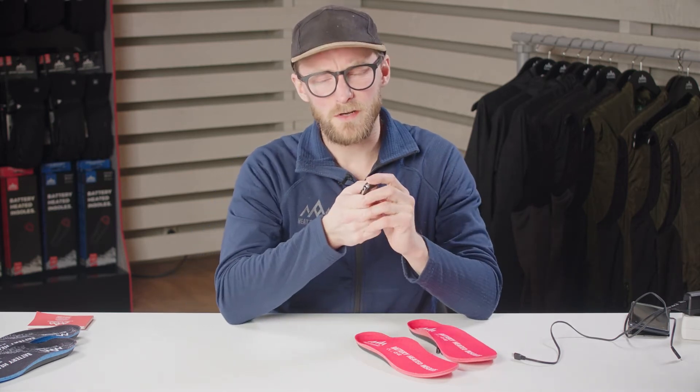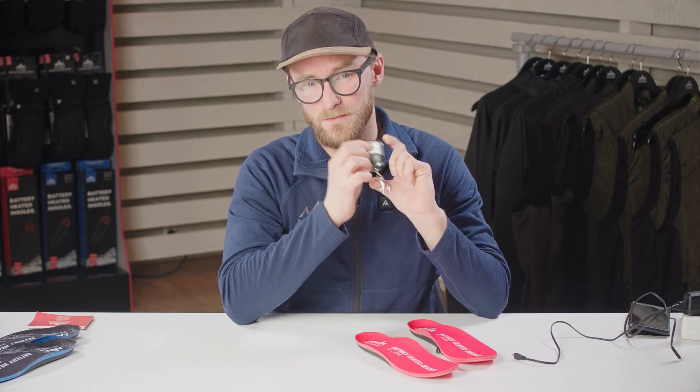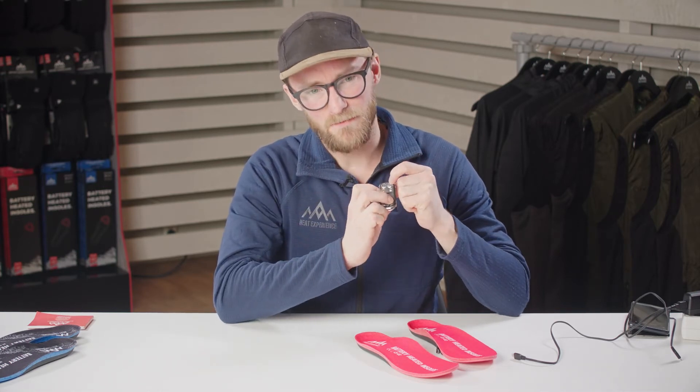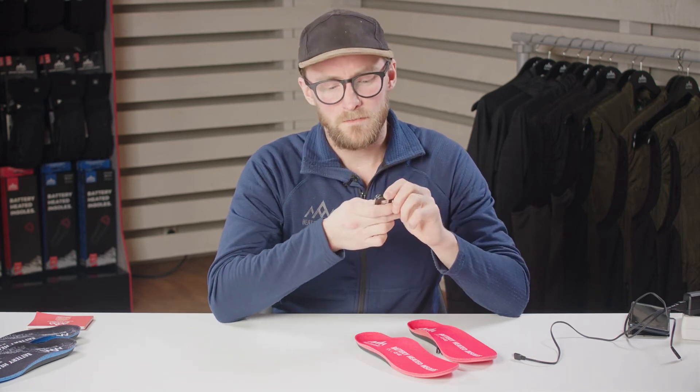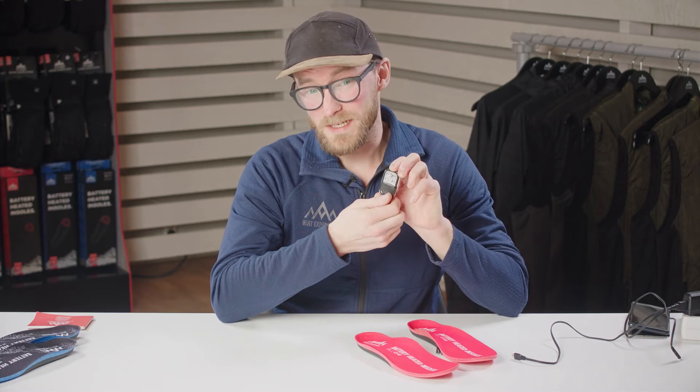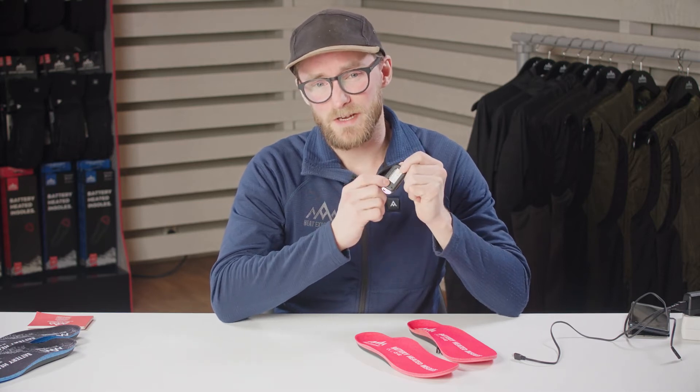If this doesn't work, the next thing to check is that the remote itself has battery. You can verify this by a red light flashing when you push the buttons. If the light does not flash, you need to change the battery in your remote.